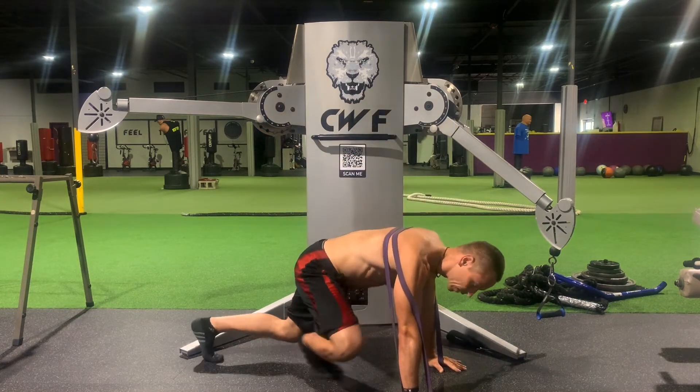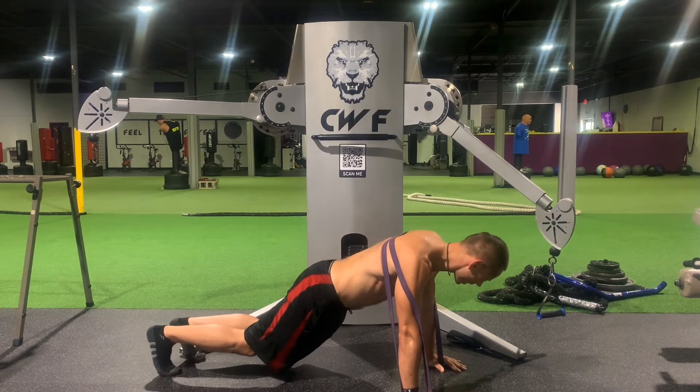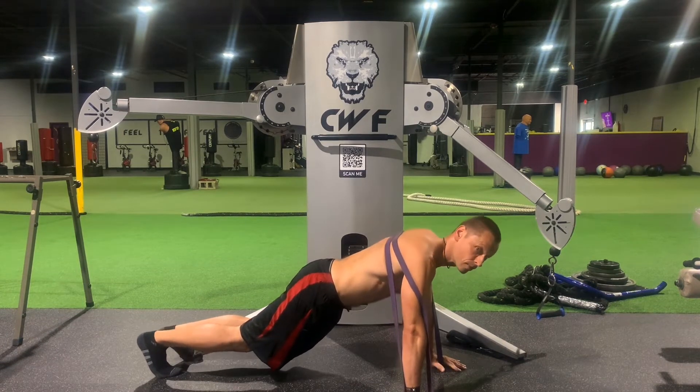Here we go, come with me. You know Coach Arc, he has a hard time counting past ten. All right, let's go guys — I'm going to do twelve. At least I'll try.